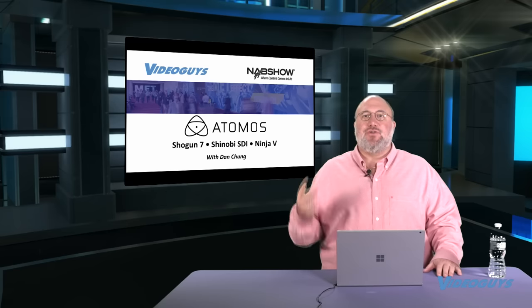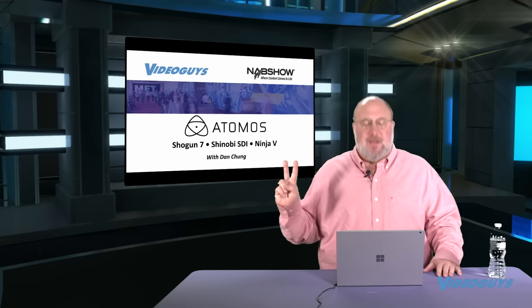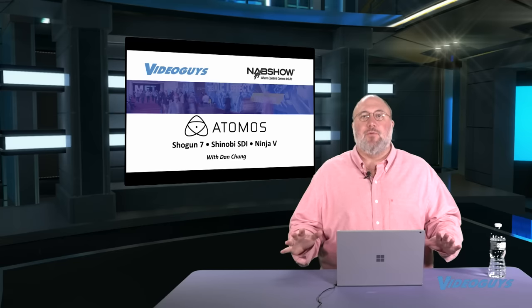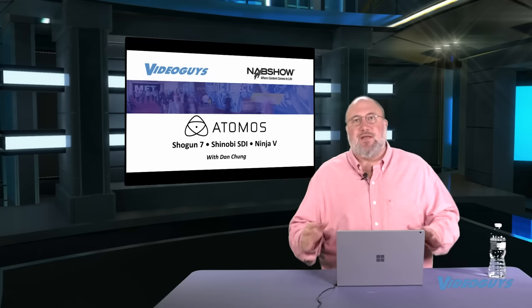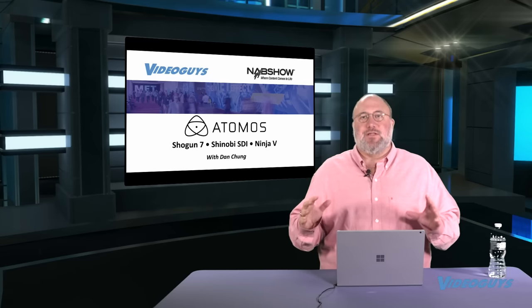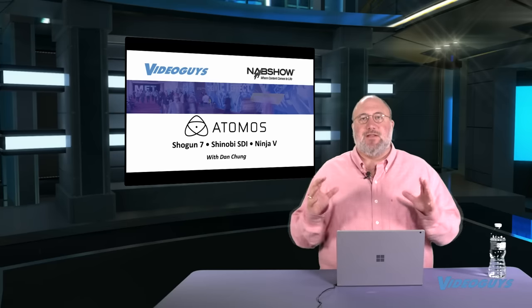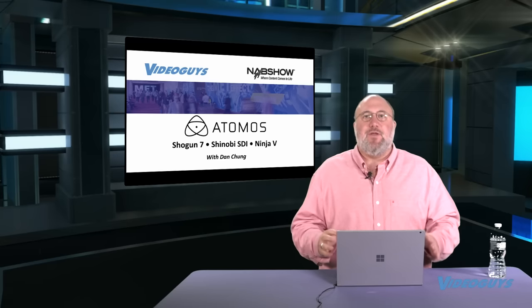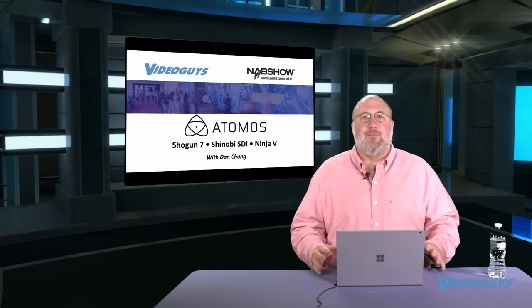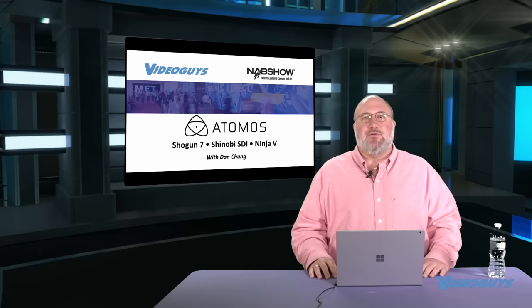First of all, the Ninja V and the Shinobi are shipping — they are in stock. These are 5-inch monitors. Very excited about those products. They were also showing a new product, the Shogun 7, a 7-inch field monitor recorder intended for the cinema space — guys shooting on ARRI, RED, Blackmagic, Panasonic, Sony. Let's roll that clip with Dan Chung of Atomos.